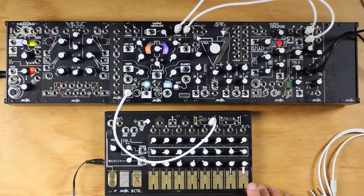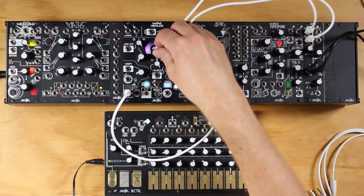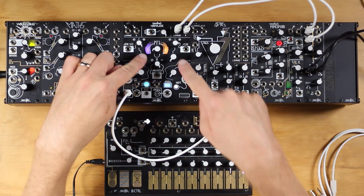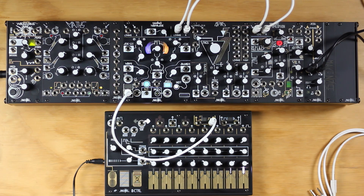We will record a sound of our choice into the Morphagene. We've patched a gate to the play input. The ideal gate for this is a manual gate, such as the touch gate output from Zero Control or Pressure Points. We're going to set playback to reverse, and other parameters for standard full playback settings.